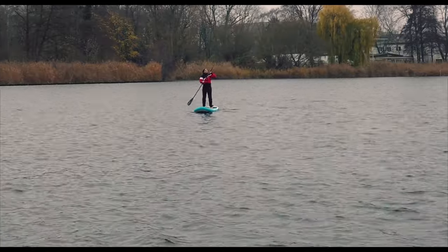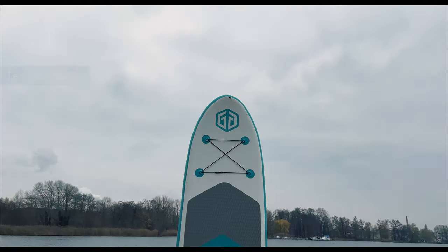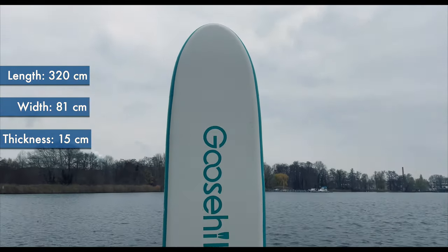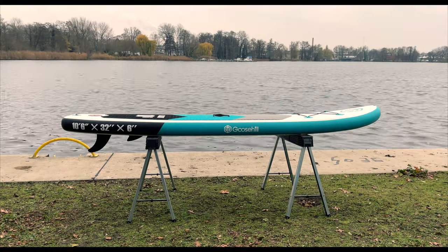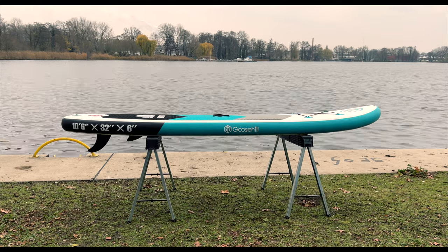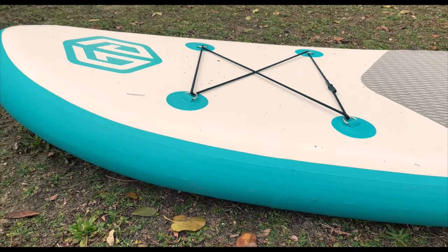The Goose Hill Sailor is the ideal all-arounder in terms of dimensions. With 320 cm length, 81 cm width, and 15 cm thickness, it has absolutely standard dimensions. The 10.6 size is by far the most popular and a good choice for most adults. The shape, however, has some special features in comparison. The rounded nose is characteristic, but the straight tail and especially the very straight sides are much rarer.